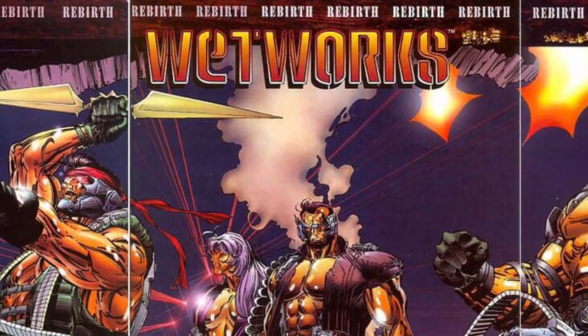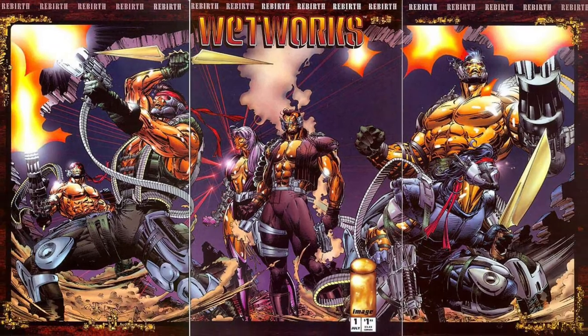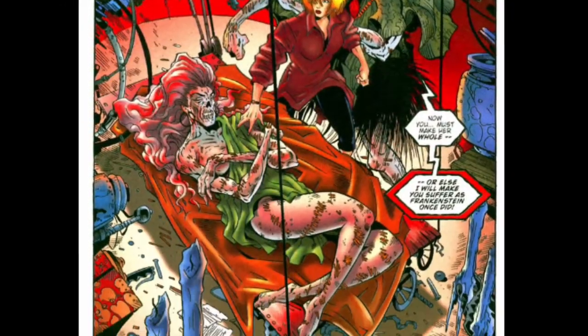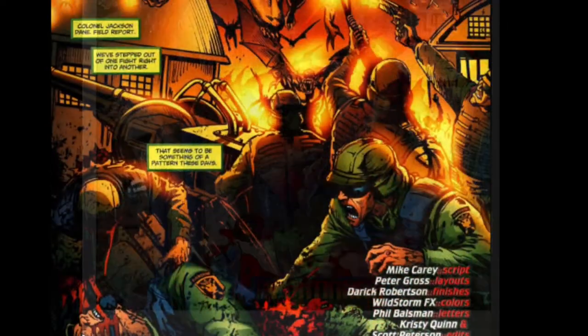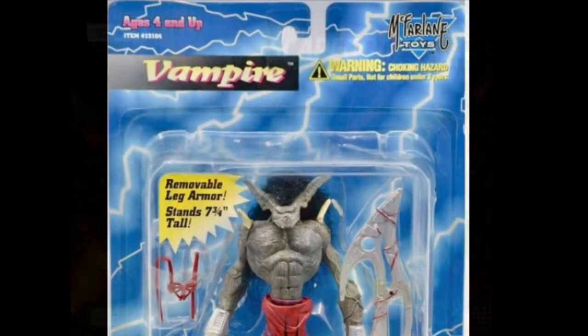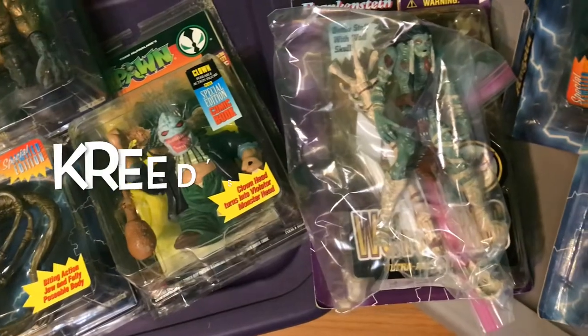In 1995, McFarlane Toys produced the first series of toys based on the Image comic Wetworks. Last time, we learned a brief history of the comic and took a look at the Series 2 figure, Frankenstein. This time, we are going back to Series 1 to look at their interpretation of yet another famous monster — the vampire — here on Creed's Collection.